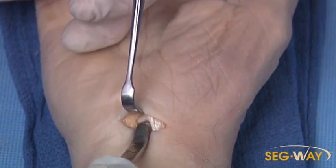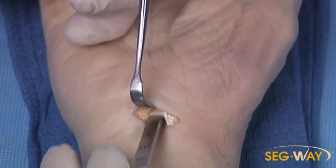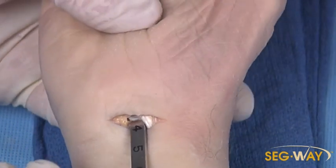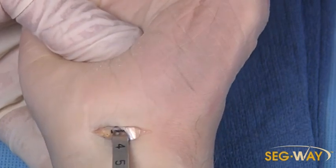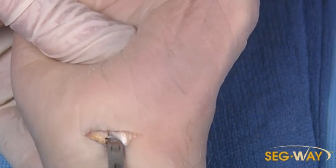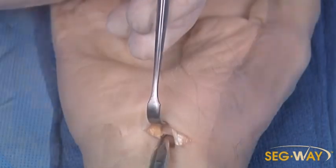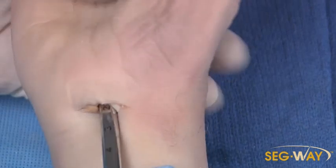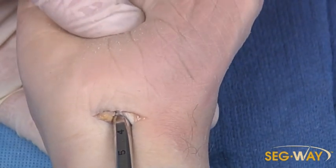Next step with the elevator, we're going to use the other end to scrape the synovium off the underside of the ligament, noting how far it goes into the edge at about three and a half centimeters, then with a back-and-forth scraping motion along the edge. Next step, use a series of dilators to dilate up the canal, again confirming about three and a half centimeters to the edge.